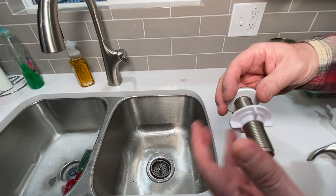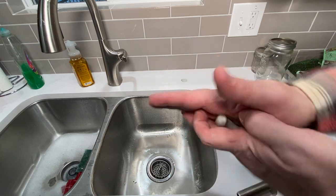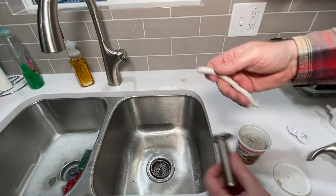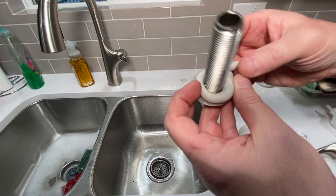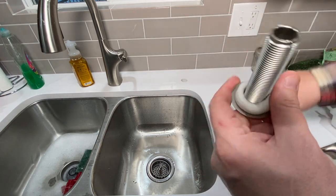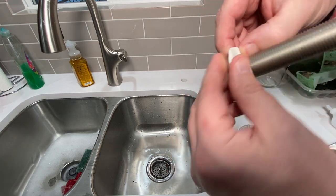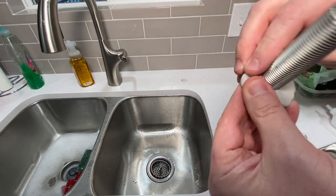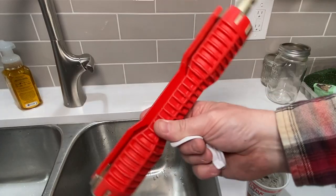Super easy — grab a little plumber's putty, already worked out. Slap that around there, get it spread out. It doesn't need to be super thick — just spread it out enough to cover the hole and make sure you don't get any leak down in there.